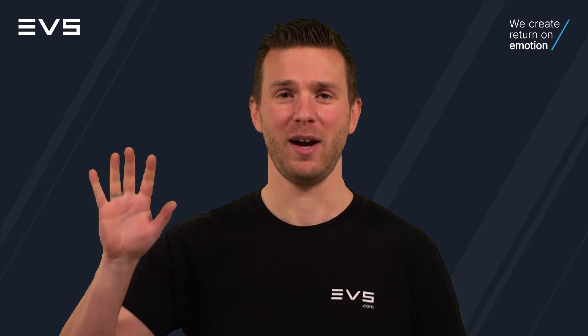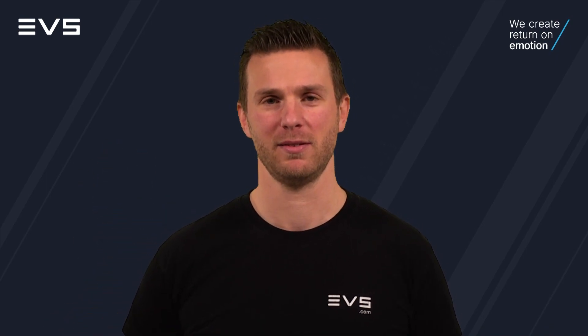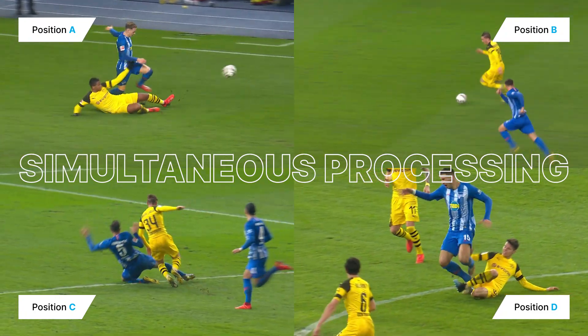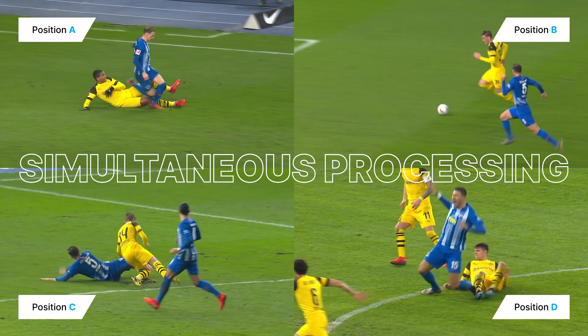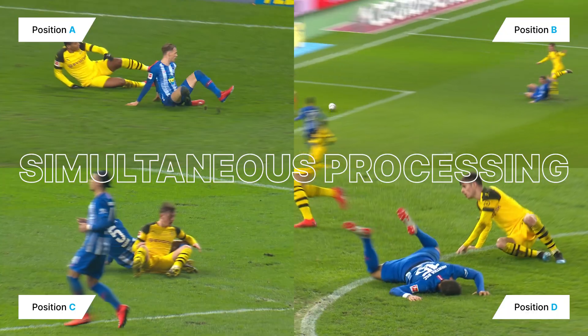Did you see how fast that was? It only took 5 seconds to get the clip back, and that's regardless of the clip duration. Plus, multiple operators in the production can request SuperMotion clips simultaneously, with the load balancer managing all jobs and returning the right clip to the right control position.